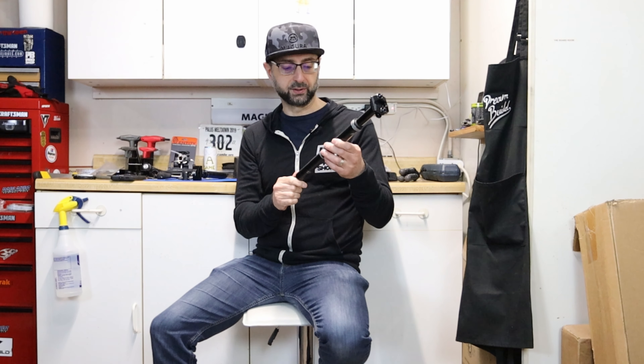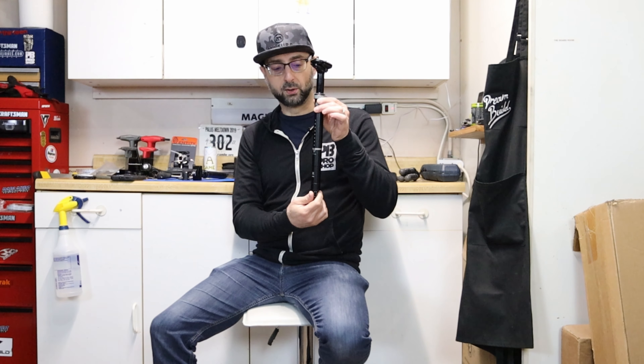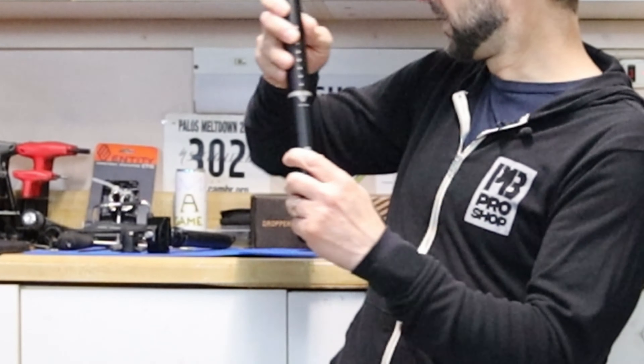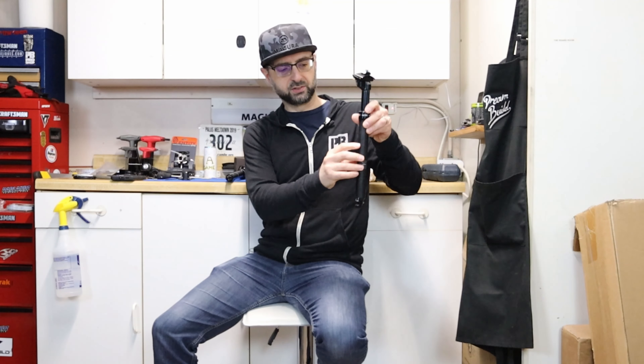The PNW does use a traditional two-bolt rail system for clamping. It's highly regarded and comes with a lifetime warranty, so for $199 it's really not a bad value. However, it is longer, so there's potentially a fitment issue in the medium Polygon Strata, which like a lot of cross-country bikes has water bottle mounts on both the down tube and seat tube. Keep in mind you don't have to slam the dropper all the way down — there's a minimum insertion line on both posts and as long as you're below that you're good.